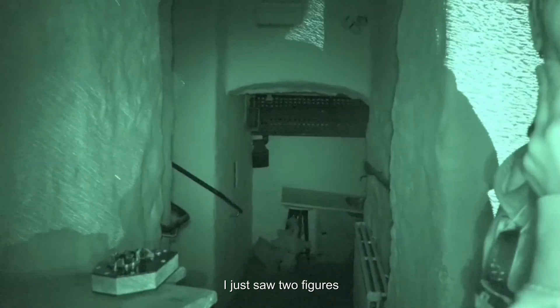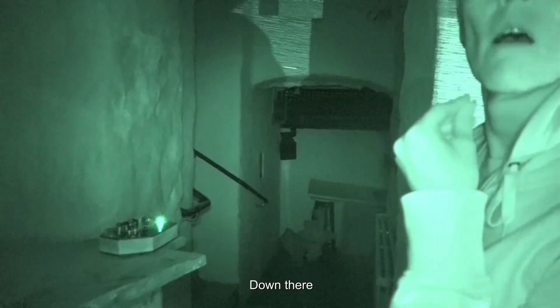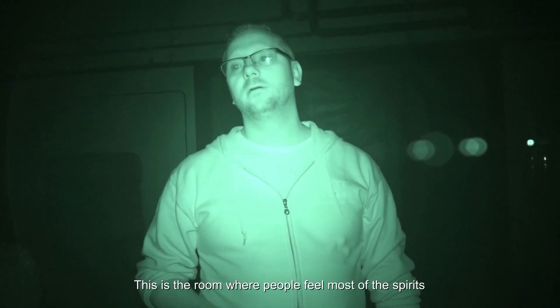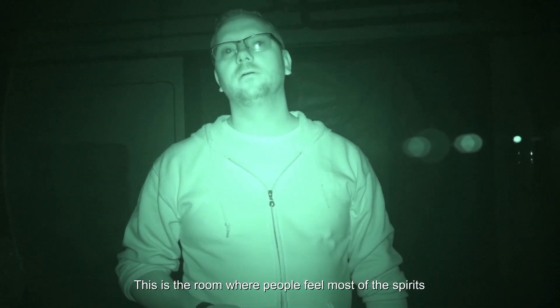Jag kände på mig det — det jag såg här precis, det var två streckfigurer. Nej men det här rummet är där man har känt mest folk. Oh my god!